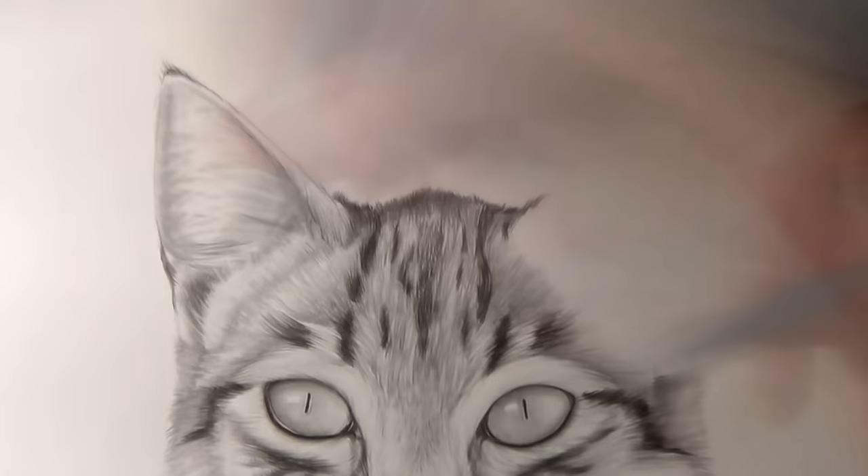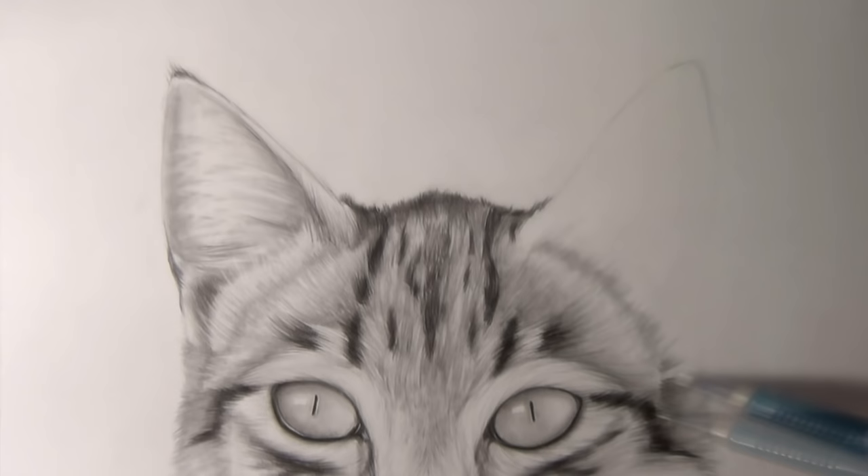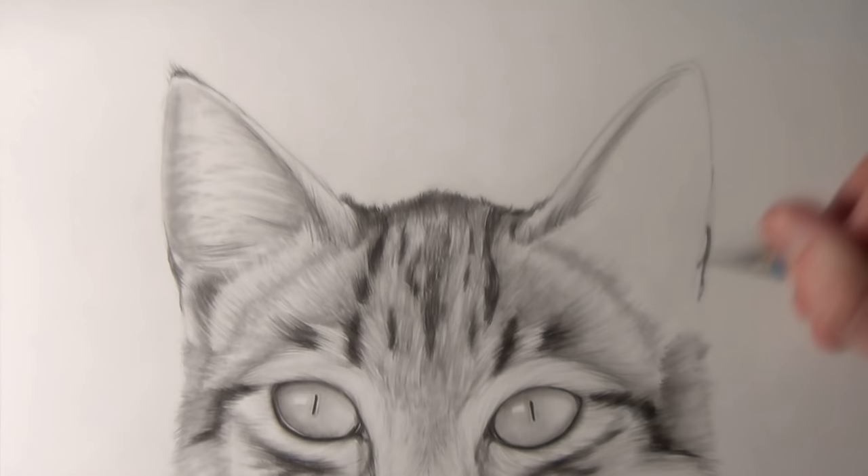After that you can add some darker shading to the ears to help build up the layers of hair. This is especially helpful at the base of the ear when I added some extra highlighting with the eraser. After that the drawing was finished.